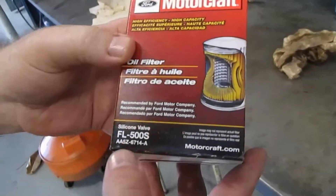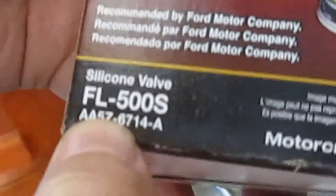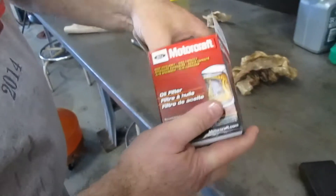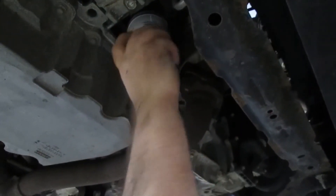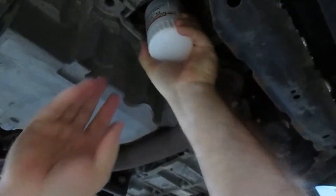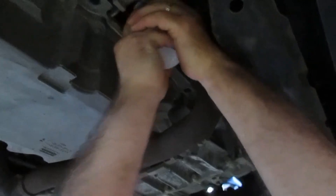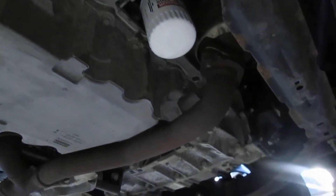The Motorcraft oil filter, filter number FL500S, is a silicon valve filter — good quality filter. We're going to go ahead and put it on the car. Get her threaded on there, and once it's on there, there's some oil up on the gasket area, so we'll just go ahead and hand tighten it — tighten it good. Hand tighten so we can get it off later.